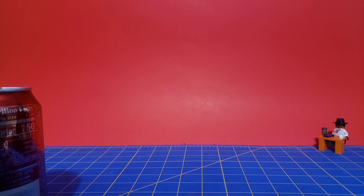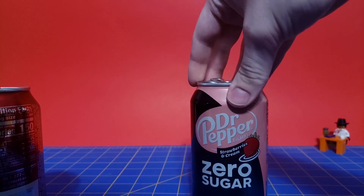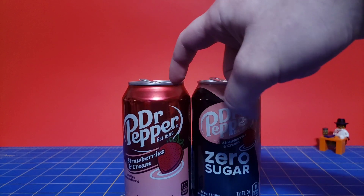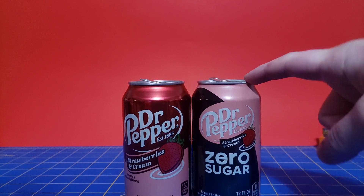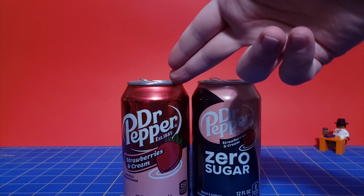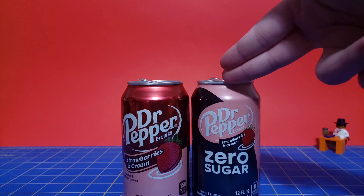I'm gonna give it one more sip. I gotta be honest, that's pretty damn close. This one obviously is a bit more sweet, but the zero sugar — it's pretty close. The strawberries actually work really well with the zero sugar aftertaste you usually get. I don't think it's nearly as good as Mountain Dew's Code Red Zero Sugar — that one's spot on. I'd rate this a 9.2 out of 10 compared to the regular flavor.